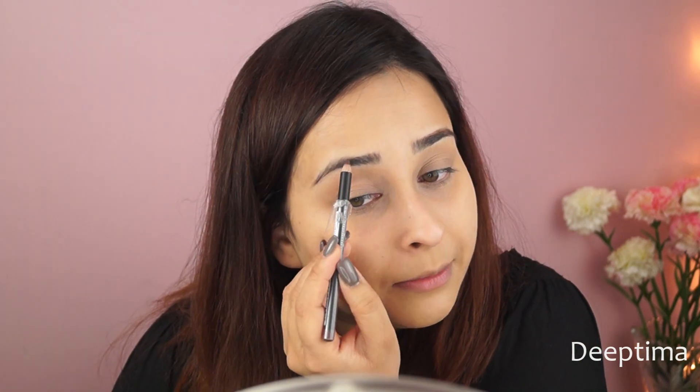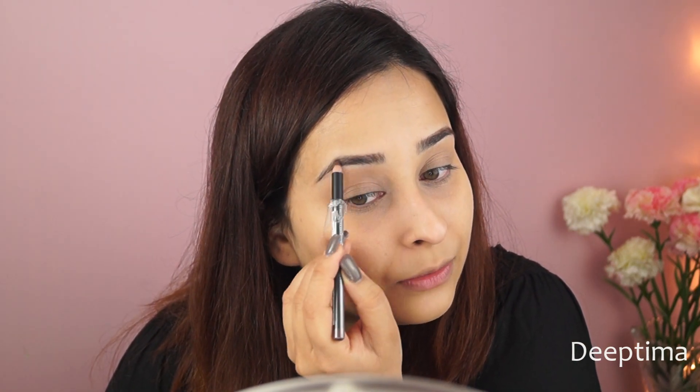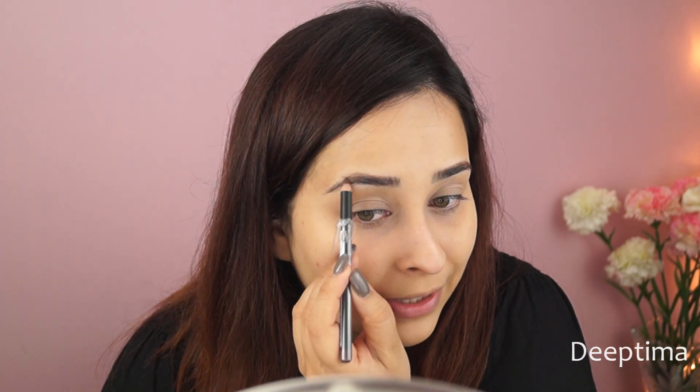I recently got this Maybelline Fashion Brow Cream Pencil in the shade Brown. I haven't used it yet — I just swatched it on my hand and I feel it's very light. I honestly feel this is not the perfect brown for Indian skin tones. The previous Maybelline eyebrow pencil I hated because it was so dry. This one is only 175 rupees — my son convinced me to try it saying it's not that expensive.